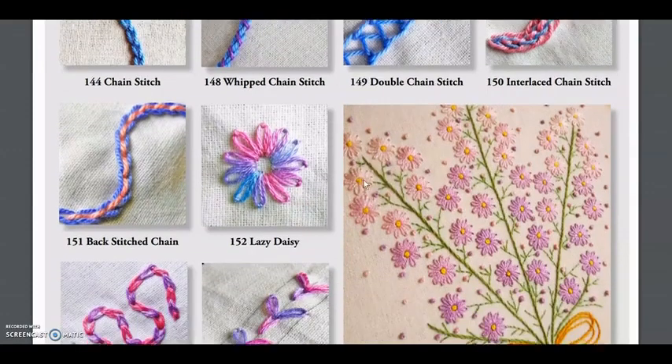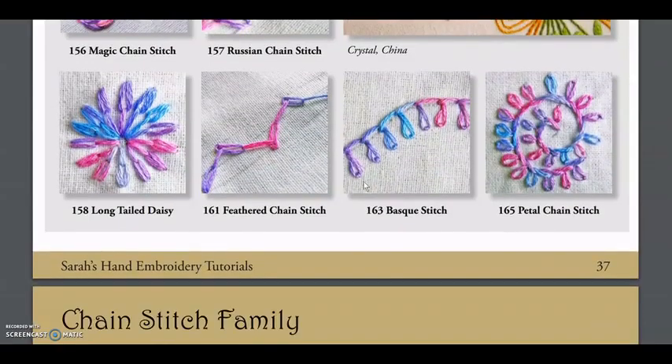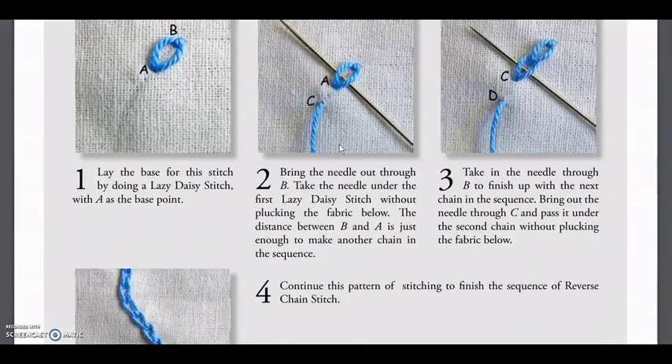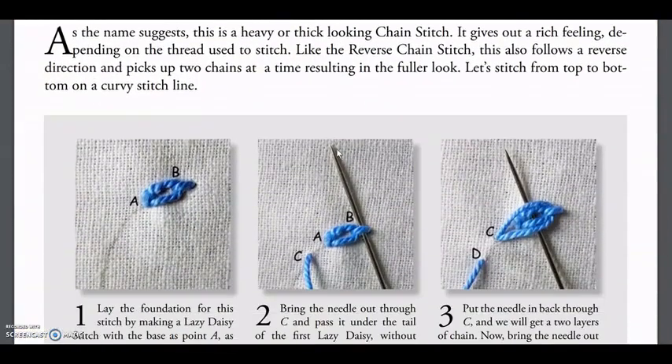And that's very useful because in this way, you're going to see how you can incorporate those stitches in some of your work, which I really think is an amazing thing to do.